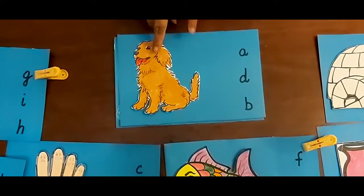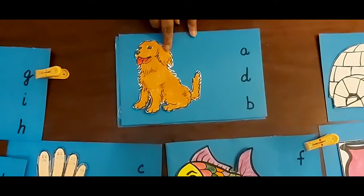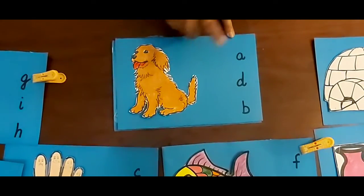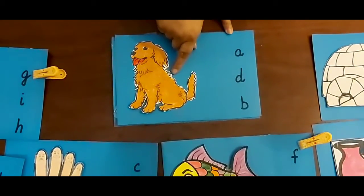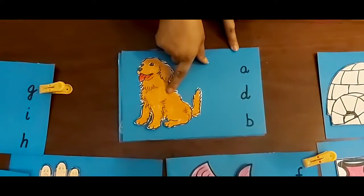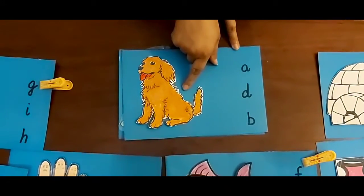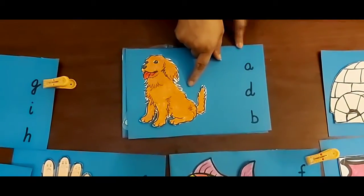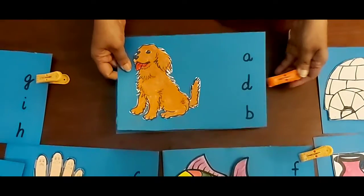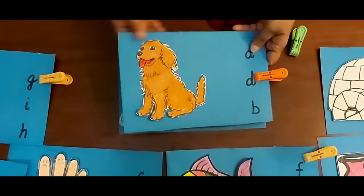Now the next one — it's a dog. Dirt dog or Bird dog? Think, think, think. Dirt dog or bird dog? Yes — Dirt dog? This is right. My clip is right.